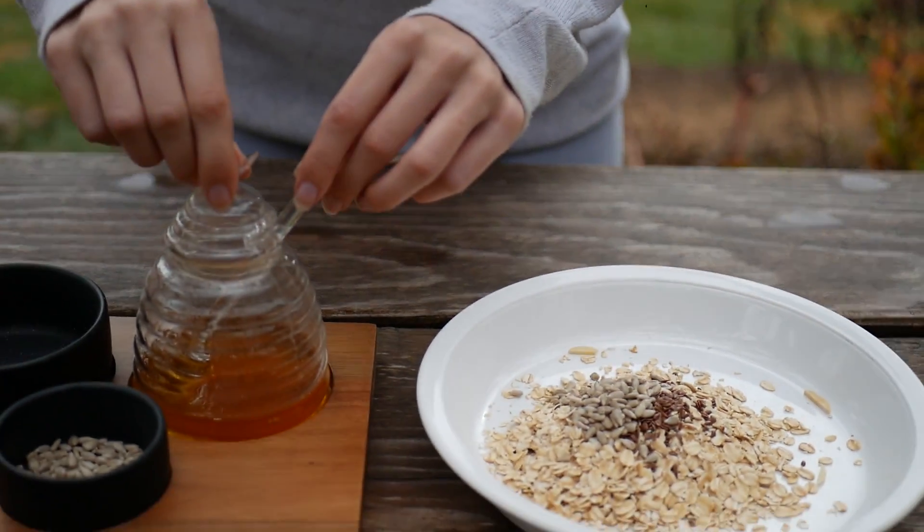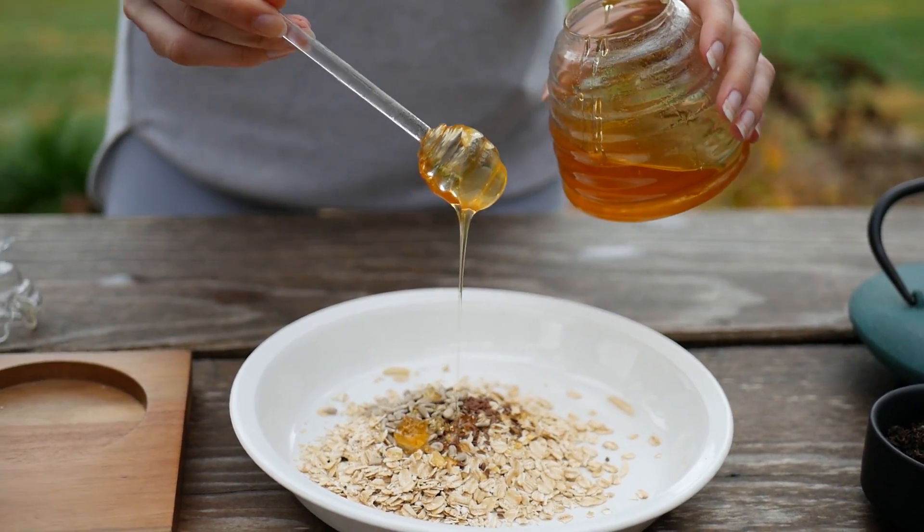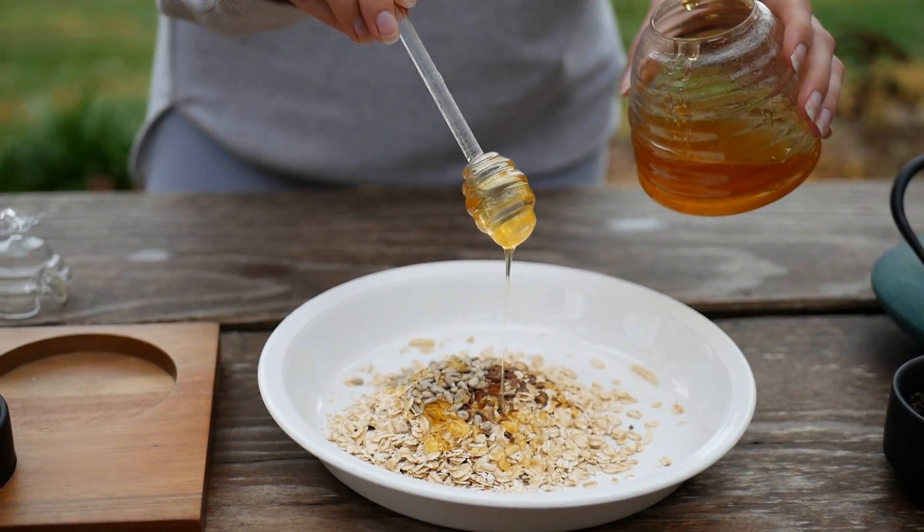Different types of seeds — whatever you like to put in there, really. And then we've got some honey here, which is actually harvested from my mum's bees, which she has in the orchard.